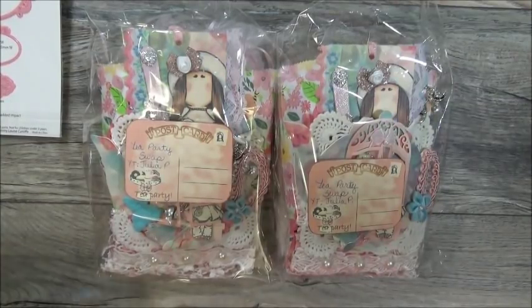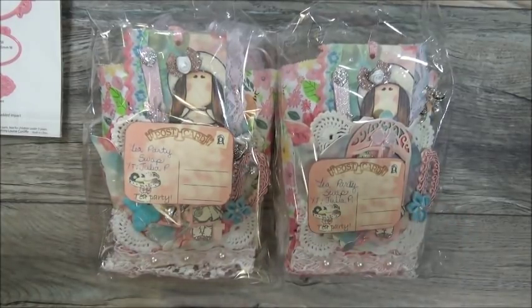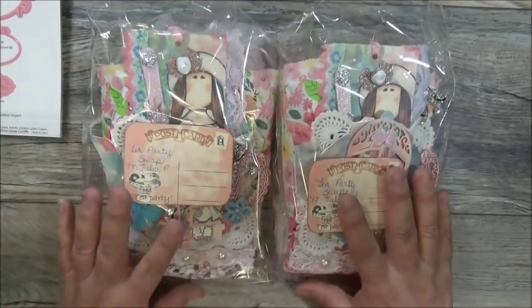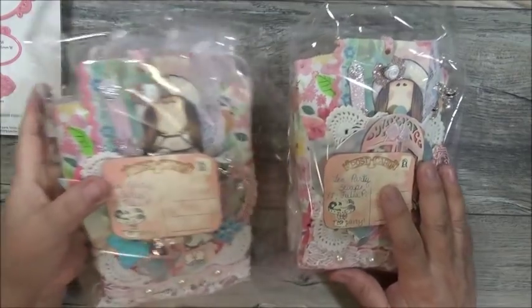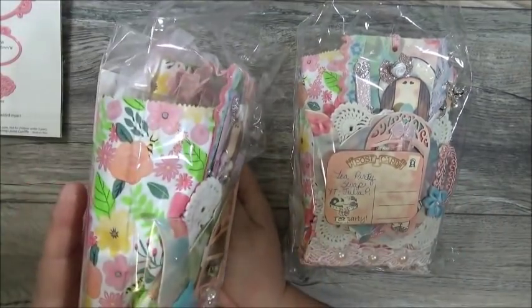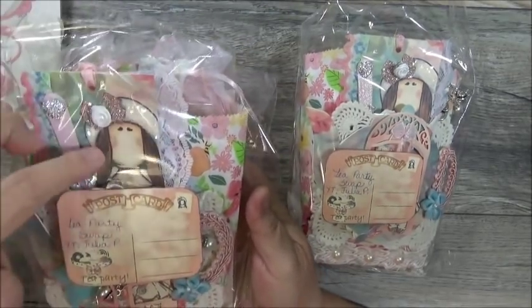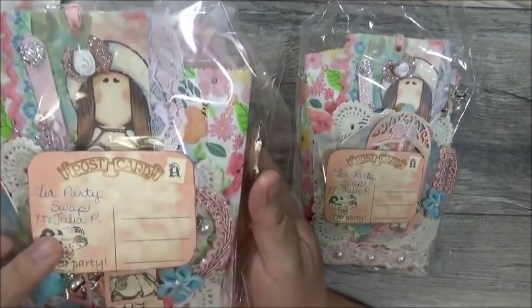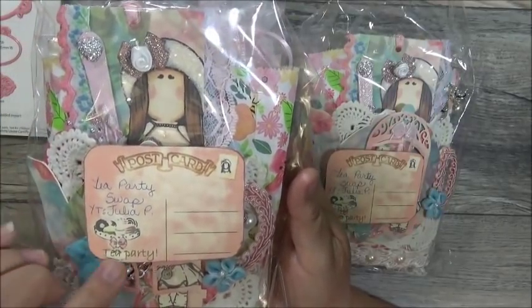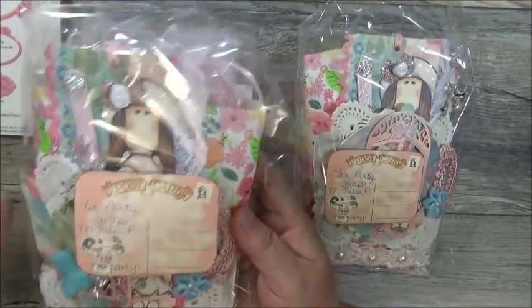Up next we have Miss Julia P. She does have a YouTube channel — she's Julia P here on YouTube, and I will post a link to her channel in the description box. This is what her swap looks like, and she did create one for me so we'll be able to get into the swap. She has them in individual bags, but look at how chunky they are — very chunky. She might have a Tilda doll here, and there's a little postcard right here that says 'Tea Party' with a little stand with desserts on it. That's so pretty. She does have them individually wrapped.